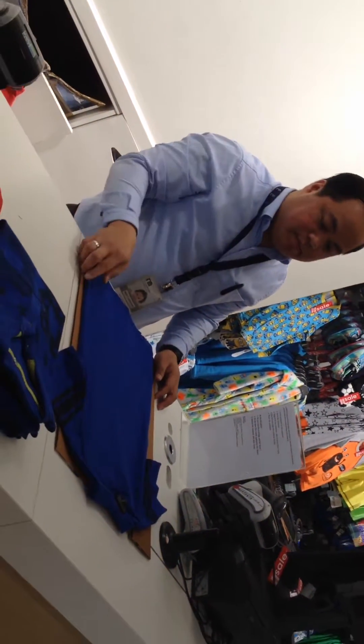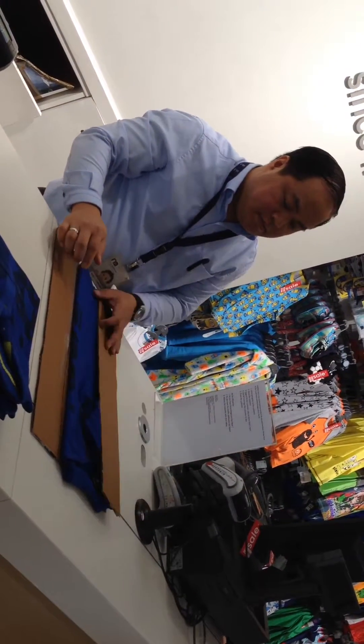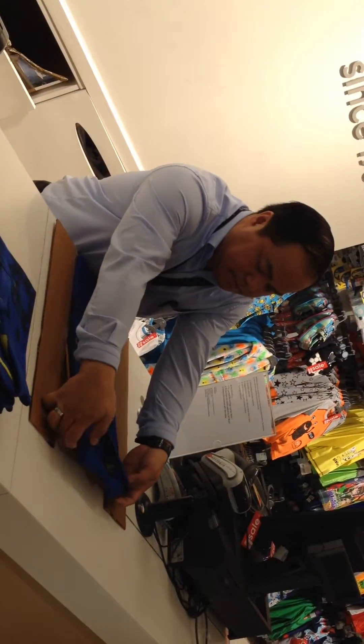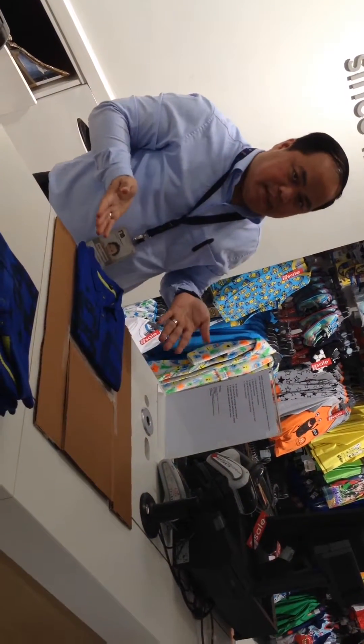Three moves. One move. Two. Three. Look what happened.